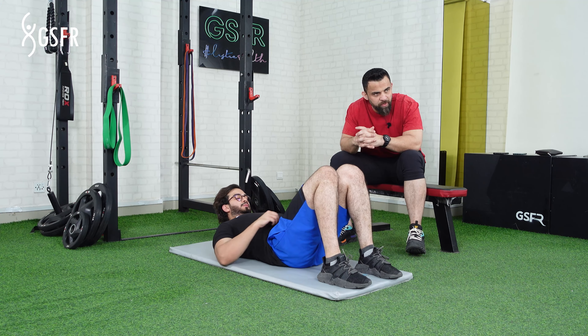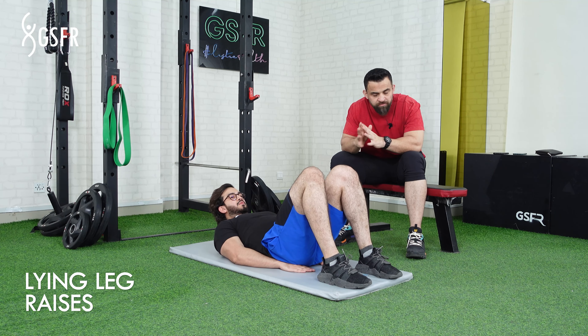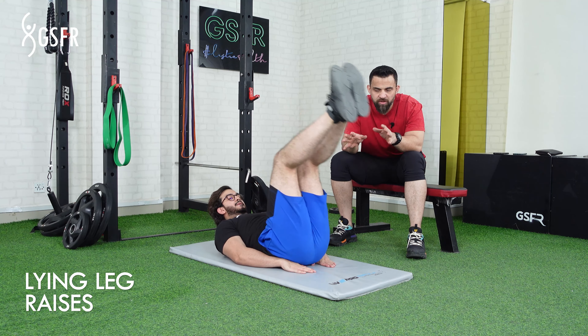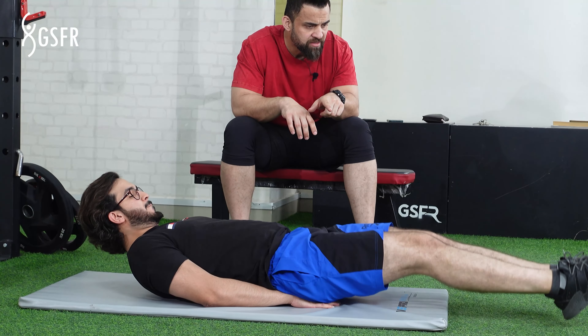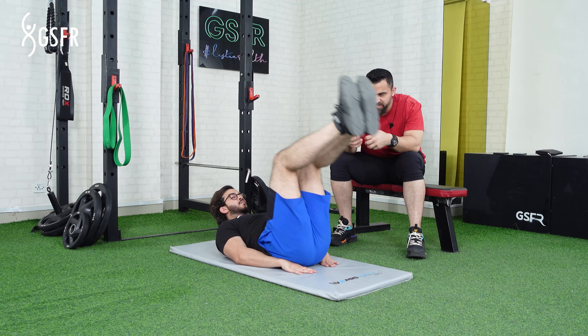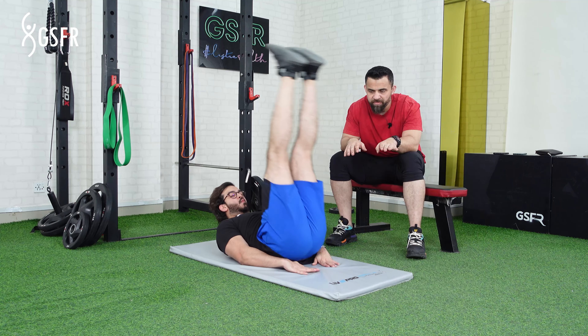Assalamu alaikum. This exercise is called Lying Leg Raises. We will start this because if we are beginners who have not done the first exercise, we will keep a slight knee bend. This exercise will be a little easier. Just like you are going to build your strength and get used to it, you don't have to do it straight with your knees.